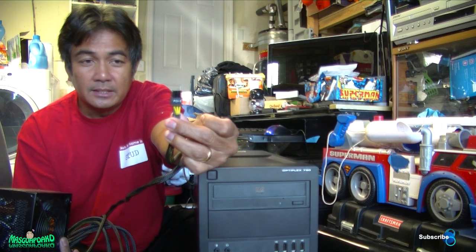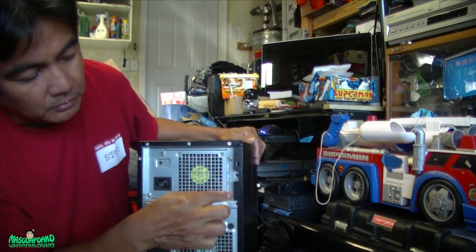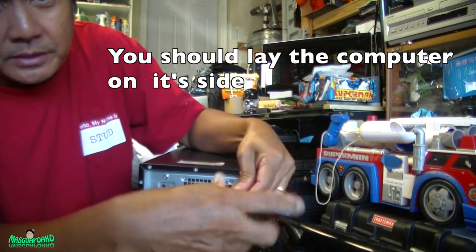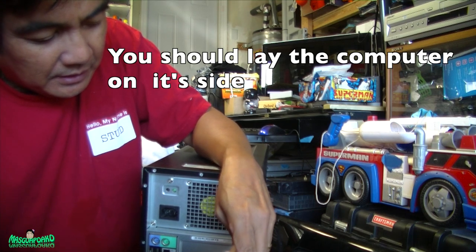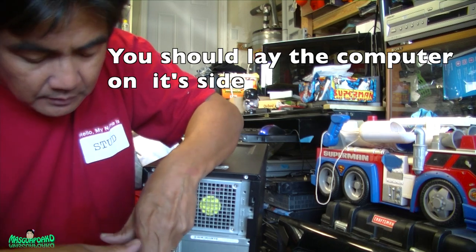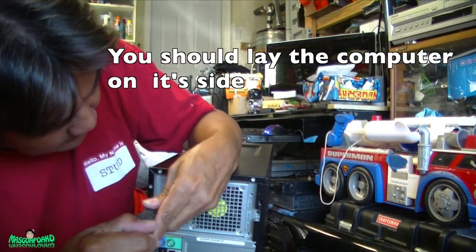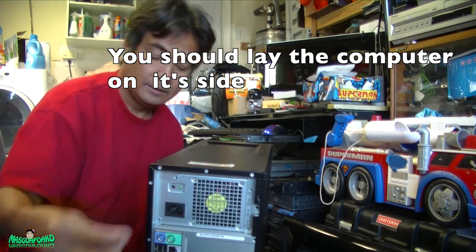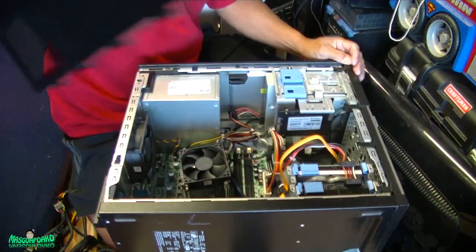Let's open this up and show you how to replace it. In the back there are four screws you need to remove — one, two, three, four. It's not going to fall because it's locked in. Preferably you put it sideways, but I'm just doing this for demonstration. To open the Dell OptiPlex, just pull this lever and here's the power supply.